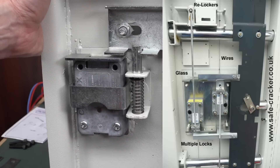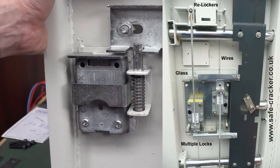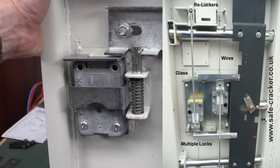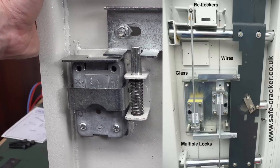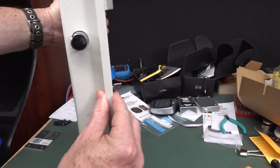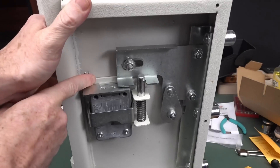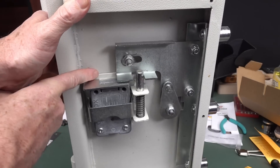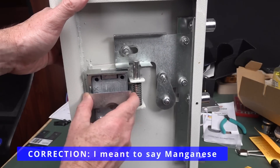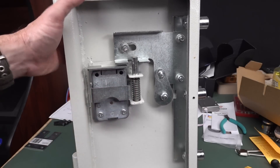Any good safe will have a re-locking mechanism like this. It can be a spring-loaded one, you can have multiple ones, or it can be a glass plate re-locker — they're kind of the gold standard, with a big glass sheet inside. If you try to drill through the safe, you'll shatter the glass sheet and boom, the re-locker comes into place. This is a pretty decent safe — it's got 10mm solid steel front door and probably a magnesium anti-drill plate in there for drilling through and attacking the lock.